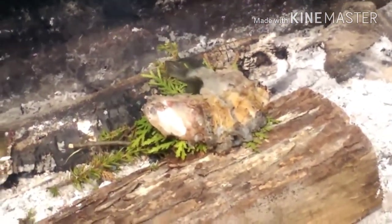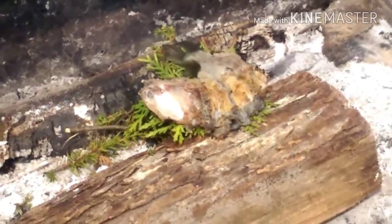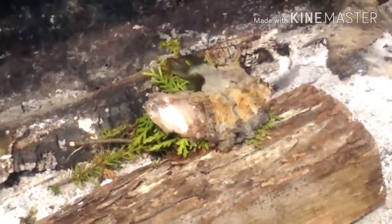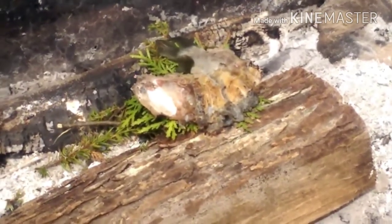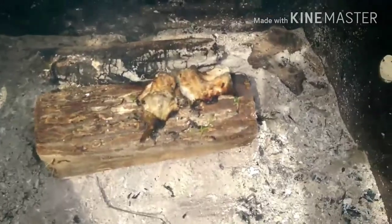Alright guys, so I put a little bit of cedar underneath, just so it stays off the ashes, and also the cedar is going to give it a little smoky cedar flavoring — it's going to be good. I think she's ready.